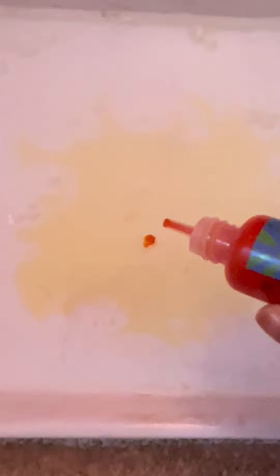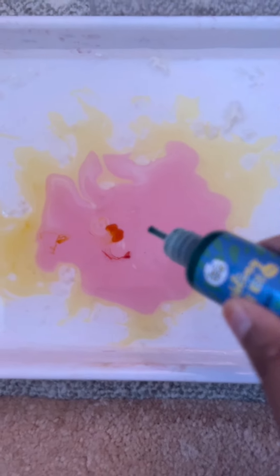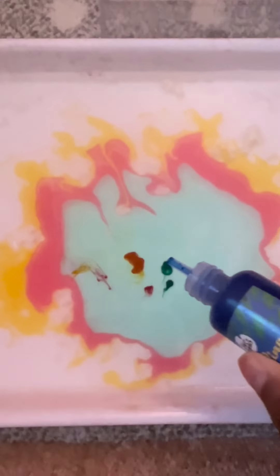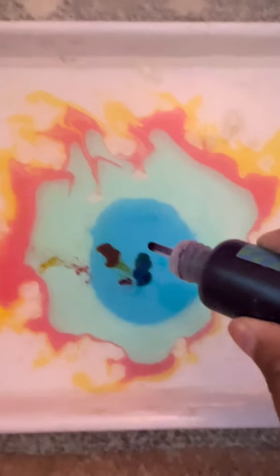I'm going to do all the colors. I'll start off with two drops of orange or yellow, and then a bit of red — oh, it looks like pink! A drop of green. Oh, so I'm going to do blue, and finally my third favorite color, purple.